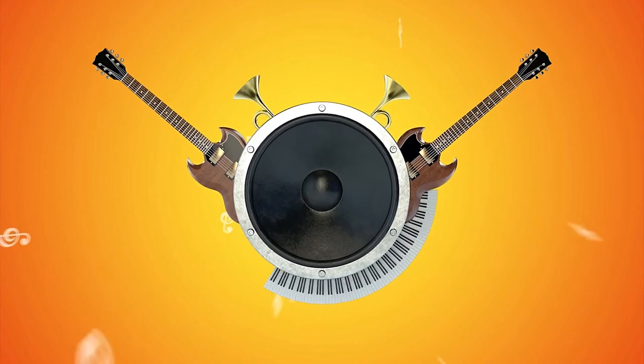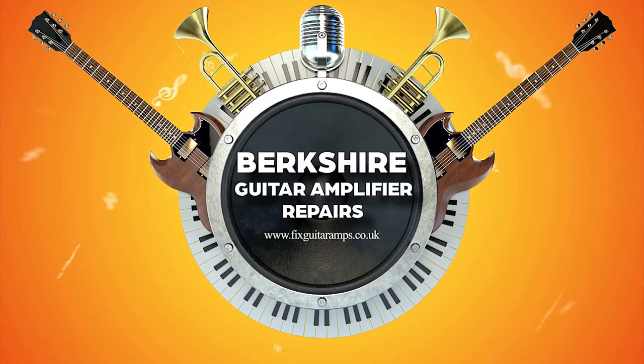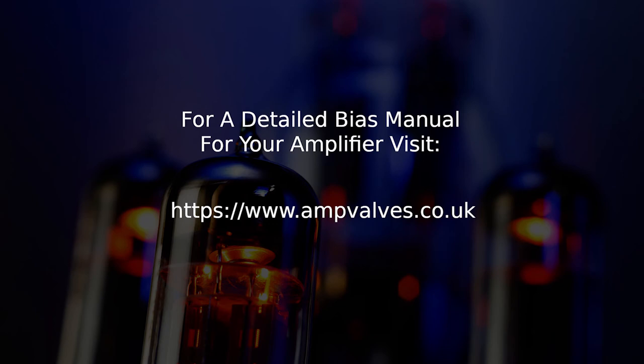The other thing about this amplifier is that the HT fuse is on the inside on the board. So if you ever blow the HT fuse on this you have to completely dismantle the amplifier and take out the chassis to replace the clip-on fuse which is on the board. I mean, what's that all about — saving 20 pence for an external fuse holder? But there you go. I hope you enjoyed that in my how to bias series and I'll catch you on the next amplifier.